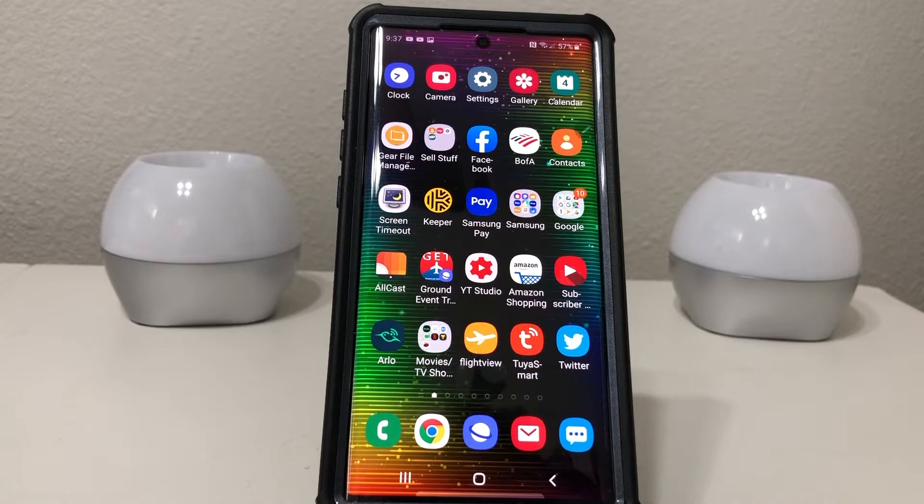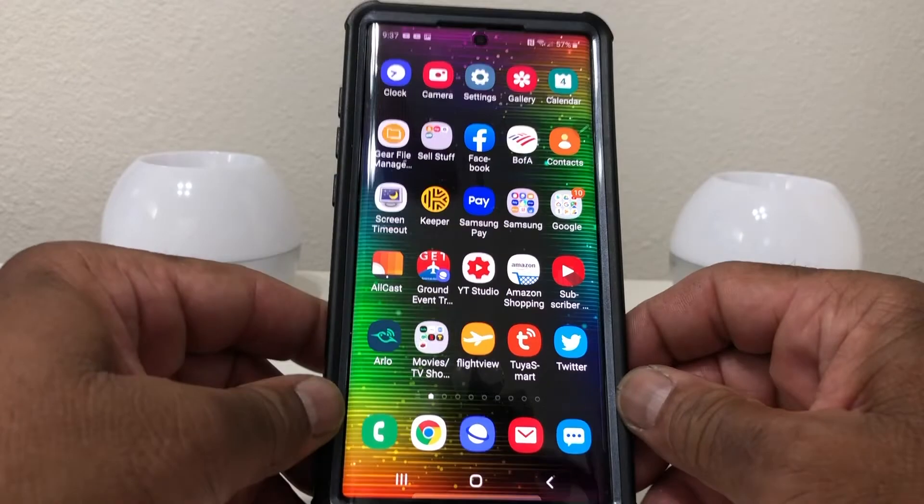Hey everybody, this is Melvin with Tech Running 24-7 and in today's video we want to show you how to set up Google Pay on your Galaxy Note 10 Plus.